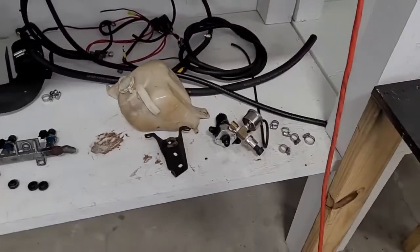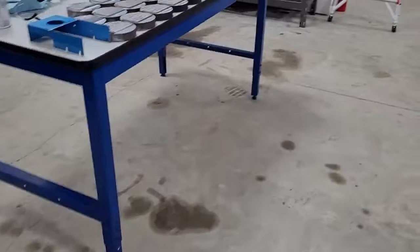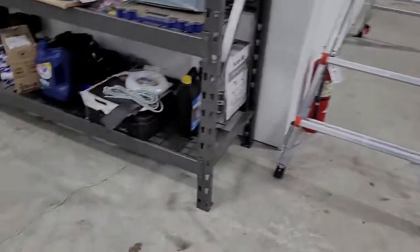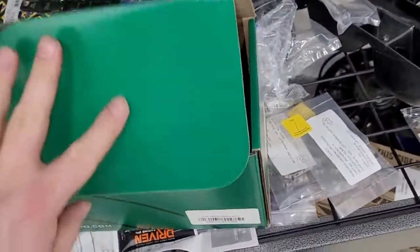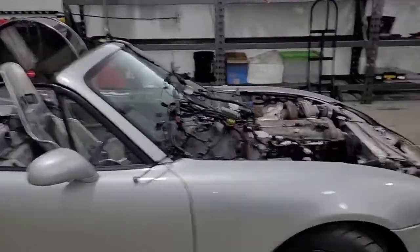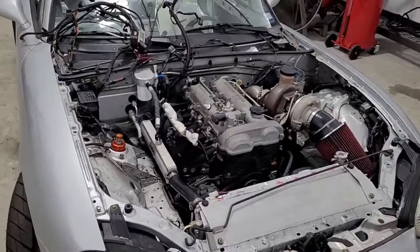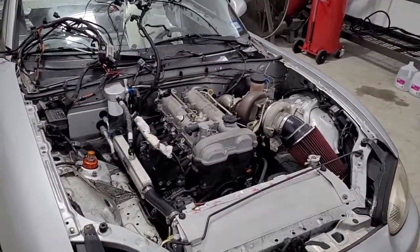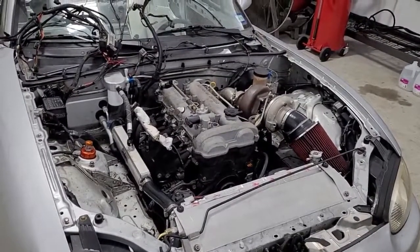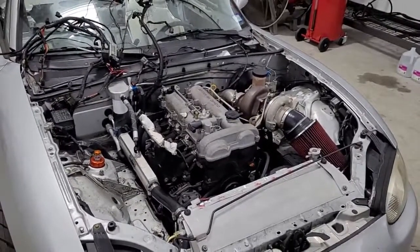I also need to get a fuel filter — I forgot about that one. I had one but I think it's 6AN, so we'll probably just have to change it and upgrade. We'll pick up a high-flow fuel filter appropriate for this setup while we're at it. The goal is a monster fuel system in this car that can support a large amount of horsepower without struggling. Most Miata guys running 300 to 500 horsepower are always running out of fuel system — we're going to make it overkill and quit fighting that problem. Anyway, that's all for today, take it easy.